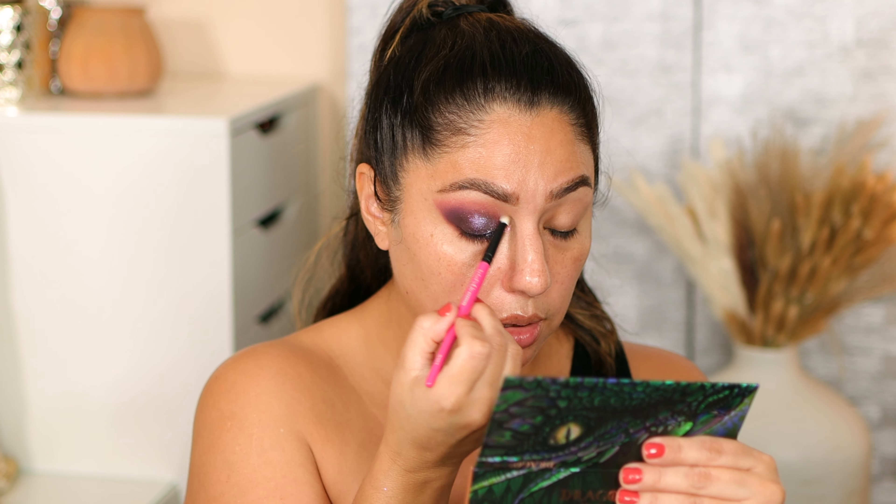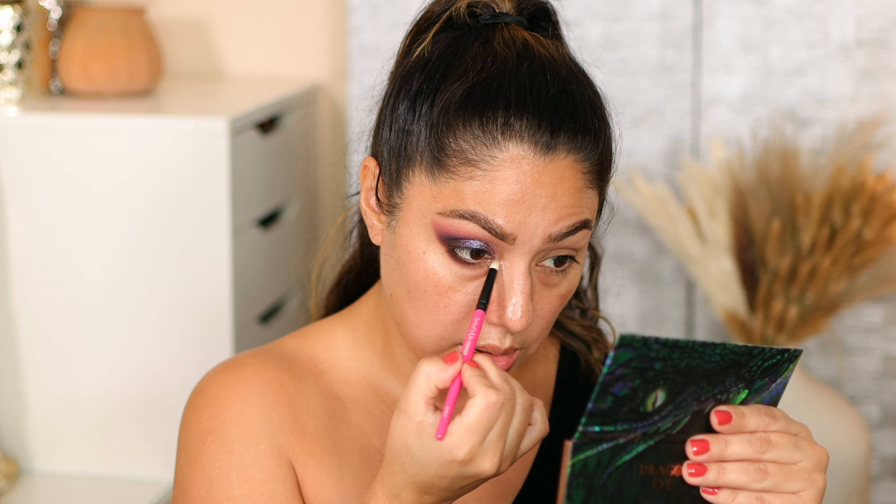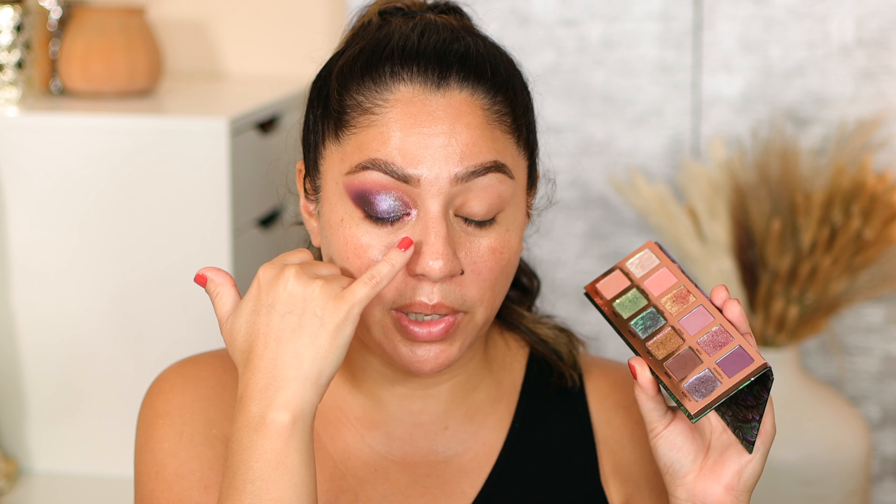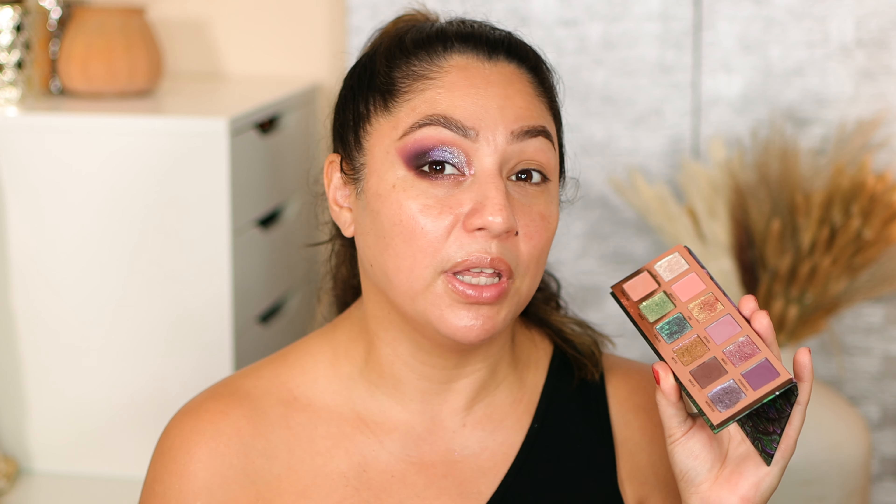Myth has a little bit of pinkiness to it — I'm dragging it up slightly and adding it to the inner corner of my lower lash. It's a little darker than I expected for the inner corner, but it's creating a really nice beautiful sandwich with the shade Magic, and I actually really like it. You can go ahead and skip adding Myth in the inner corner and leave it as it was, or use a face highlighter in the inner corner — it's up to you. Now I'll show you the final look for this eye.